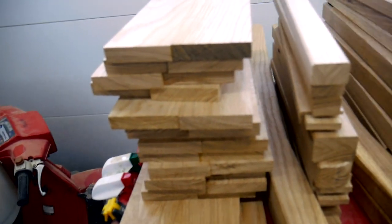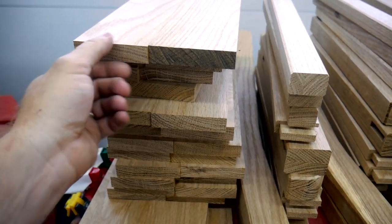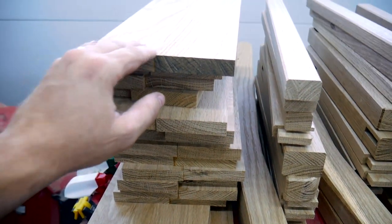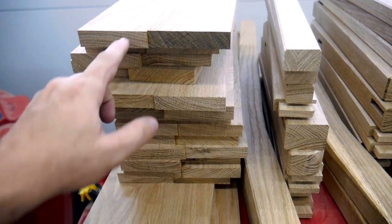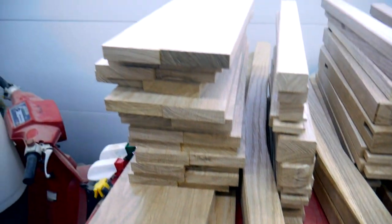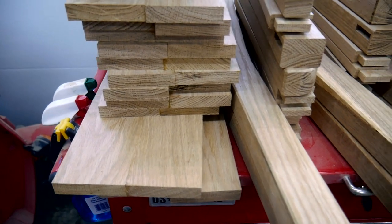Here are the beginnings of my seat blanks. The seat is going to be three-quarters of an inch thick, and right now I've just got pairs glued together. Then I'm going to glue three of these pairs together to make one seat blank. So if my math is correct, I should have 30 of these to make five seats.